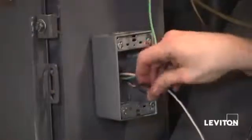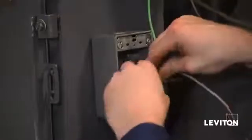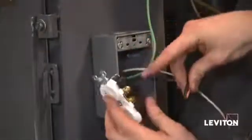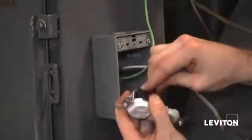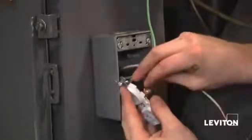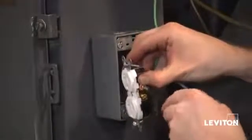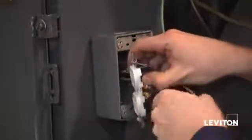The next thing I want to do is go ahead and put a hook in my black wire — my hot wire. I'm going to take that wire and make sure I connect it to my brass terminal. The reason you put a hook in the wire is because I'm going to side wire it, and I want to hook it around the terminal screw, then tighten the screw down with my Phillips.